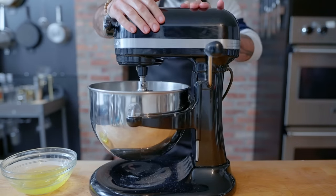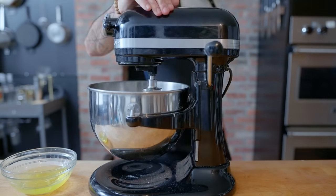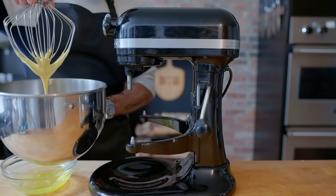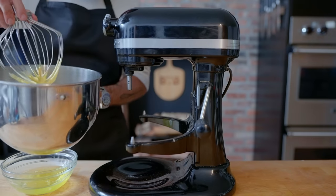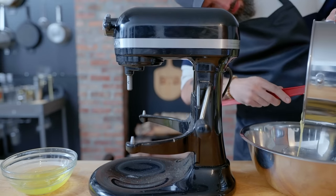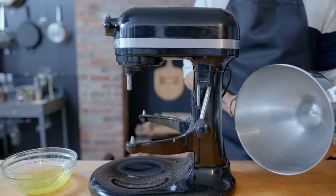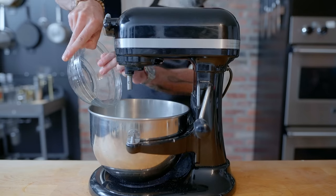First up, the ladyfinger cookies, for which we're gonna separate six eggs. Beating the yolks together with 60 grams of sugar and one teaspoon of vanilla extract on high speed until it reaches the ribbon stage, at which point you can drizzle a full figure of eight into the batter before it loses shape. Scrape this out and set it aside in a large bowl, then clean the bowl completely, as even the slightest suggestion of egg yolk can ruin your egg white meringue, which is what we're making next.